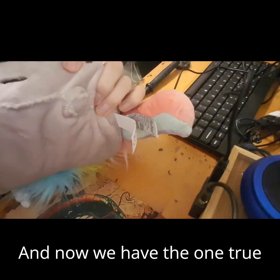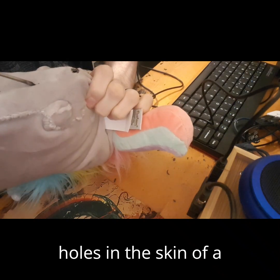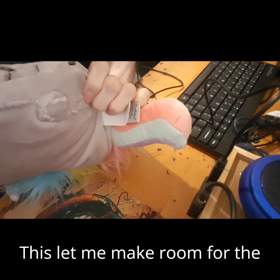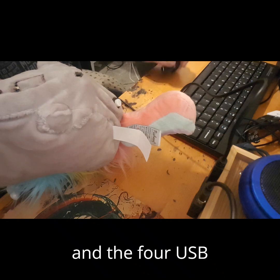And now we have the one true use for a soldering iron, which is of course melting holes in the skin of a stuffed animal. This let me make room for the power supply, the HDMI, and the four USB 3s.